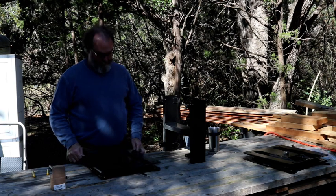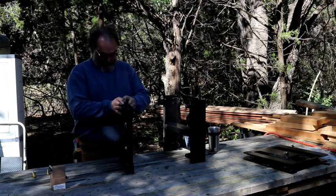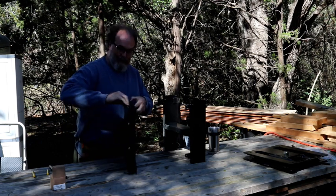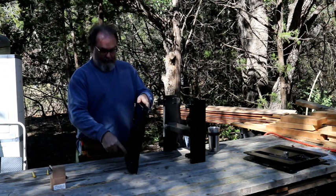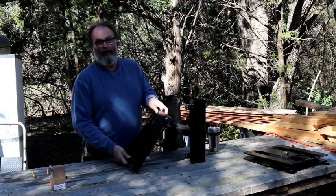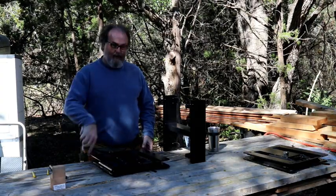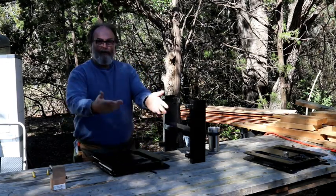Here we are with the van swivel base. This thing weighs 25–30 pounds — a substantial hunk of steel. It's four-ply quarter-inch steel with a lazy Susan circular ball bearing in the center, so the seat will survive an impact or crash and will be easy to spin.